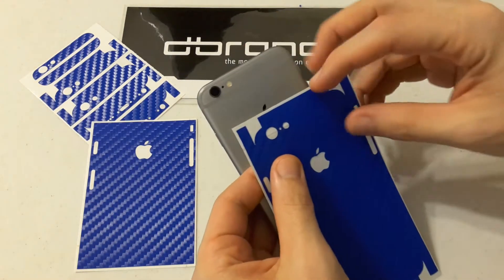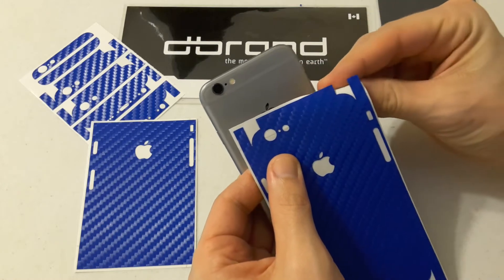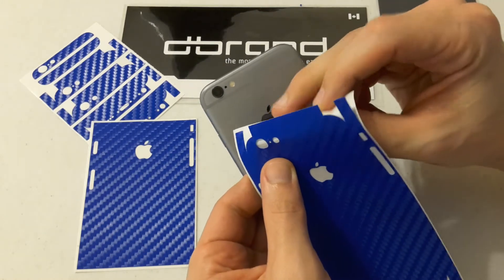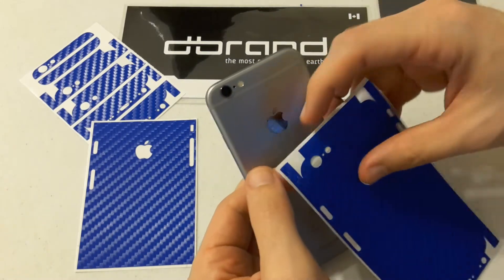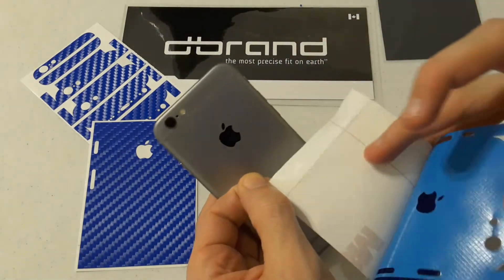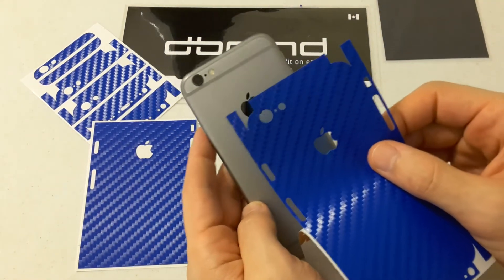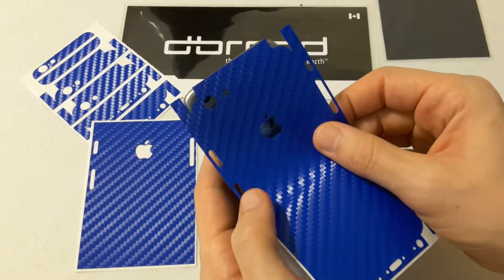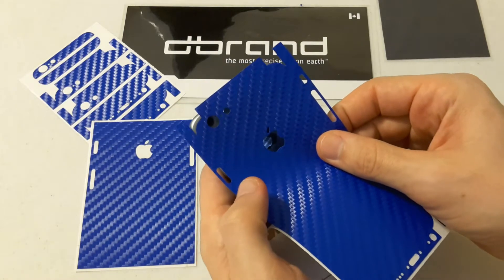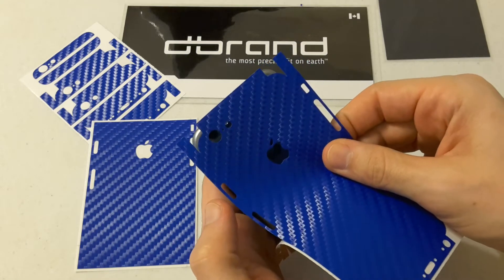Should be an interesting challenge. What I've always tended to do is try and start here at the top. So the iPhone, obviously with the rounded curves and whatnot, is going to be a little bit difficult. Hopefully not too terribly difficult, but we shall see here shortly. So let's at least get the Apple logo peeled off to figure if I can line up the Apple logo as well as the cameras. That should pretty much do it.